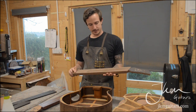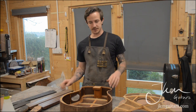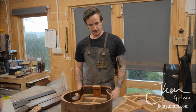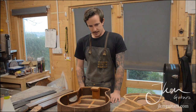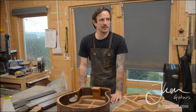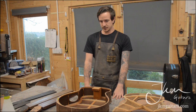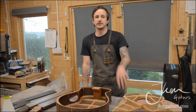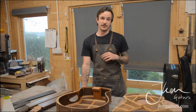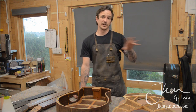This is coming with a wenge neck and ebony front and back head veneer — once that's on it should nail the dark color scheme I'm looking for. It'll have ebony binding, ebony armrest bevel and belly bevel, and should be a really nice guitar. I'll be getting these all boxed up today, and hopefully they'll be ready for the London International Guitar Show at the end of the month — Sunday the 29th of October.